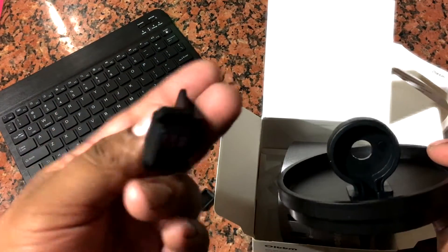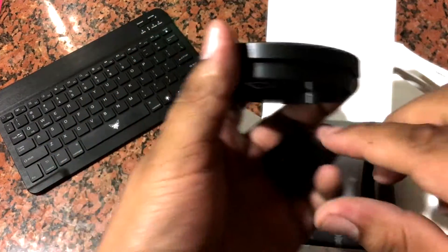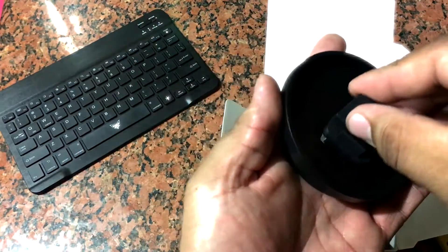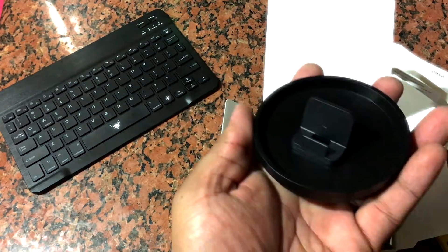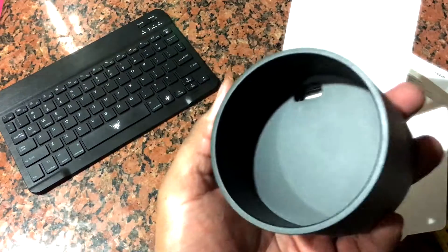So far, it's okay. I'm still disappointed it did not come with the charger for the watch, but that's fine I guess. Let's see what else is in here.